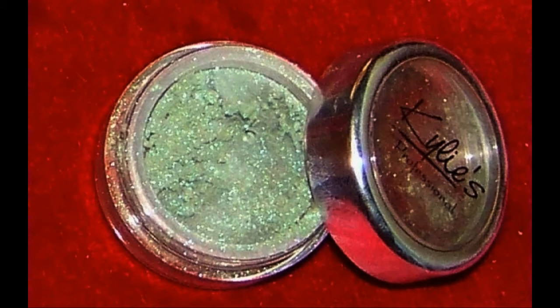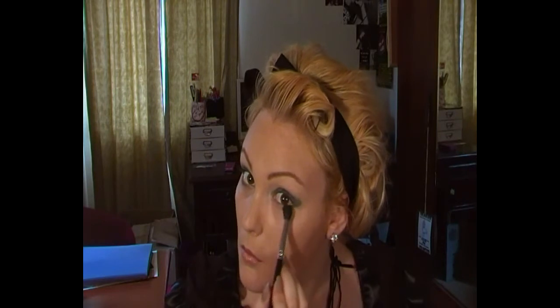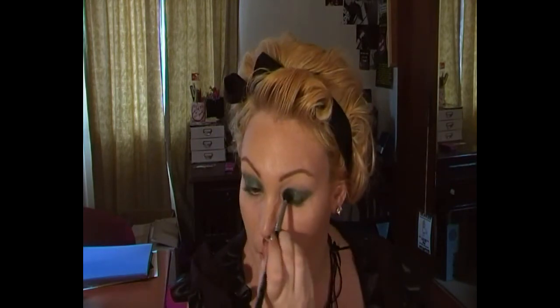Now I'm going in with Kylie's Professional Nature Mineral Pigment. It looks a bit lighter there but it's actually quite similar to Stoic in real life. This is basically just to set the cream so there's no creasing throughout the day, because like I said before creams can crease. Make sure you blend it up through the crease and the inner corner, and also don't forget underneath the lash line — just make sure that both eyes are even.